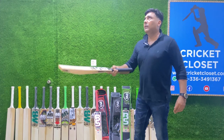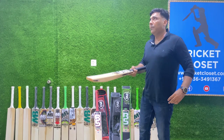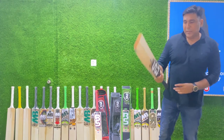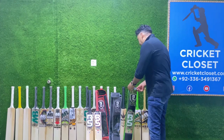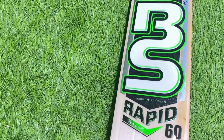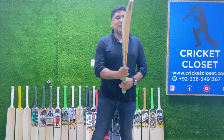The rebound of the willow is excellent — rebound is good. And another bat we have today in our budget-friendly series is the Rapid 60. So we started with Rapid 40, Rapid 50, and now we have the Rapid 60.